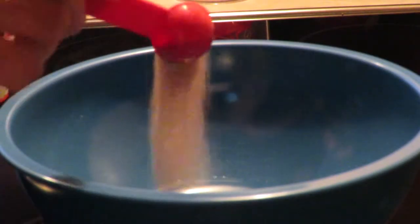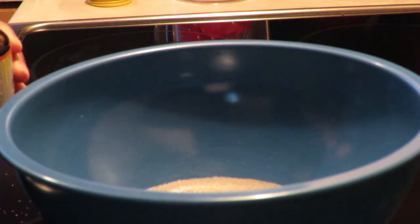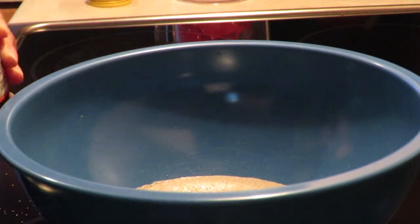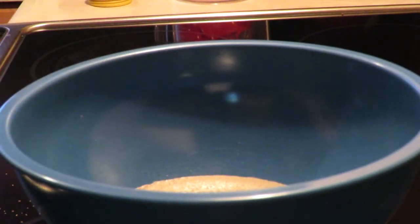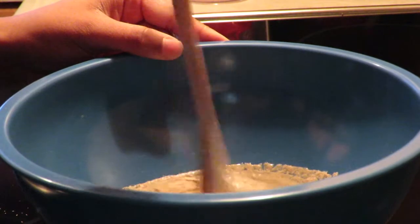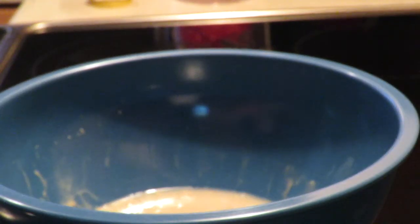First, into a big bowl add your warm water, three tablespoons of sugar, and the dry yeast. Give it a quick mix and put the bowl aside for 10 minutes — that way the yeast will work with the other ingredients.